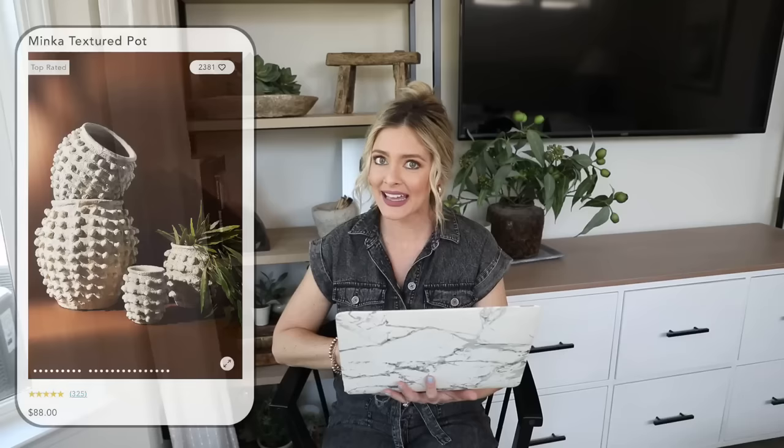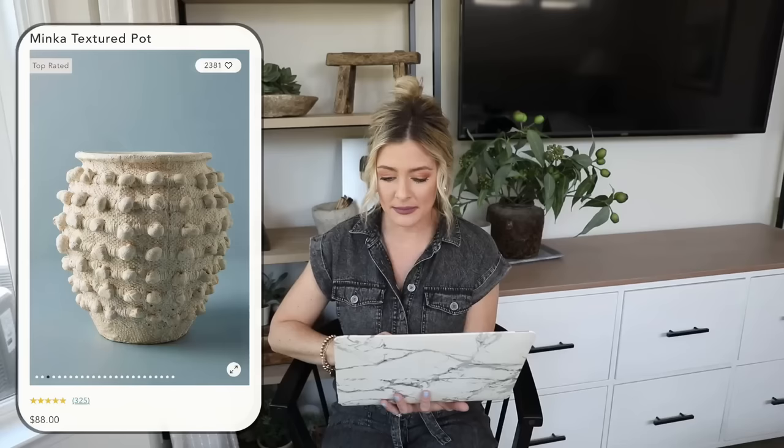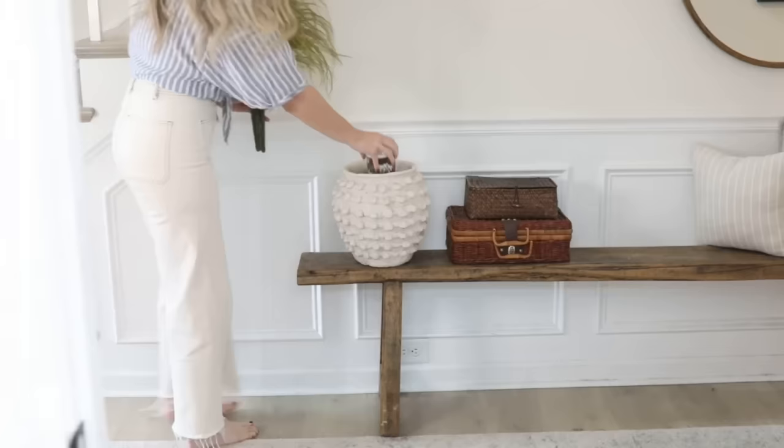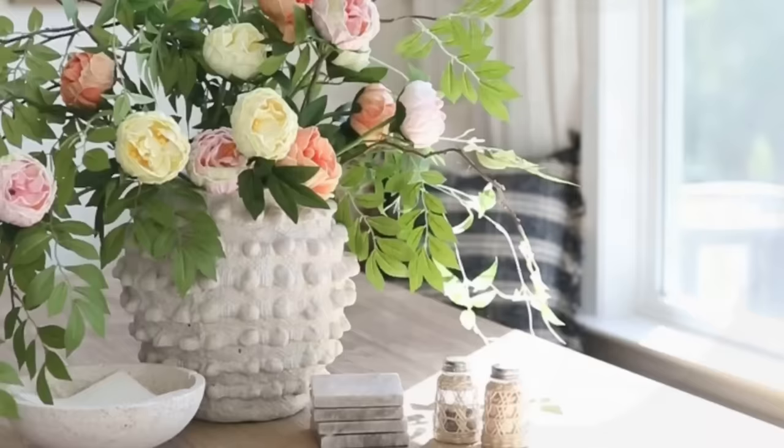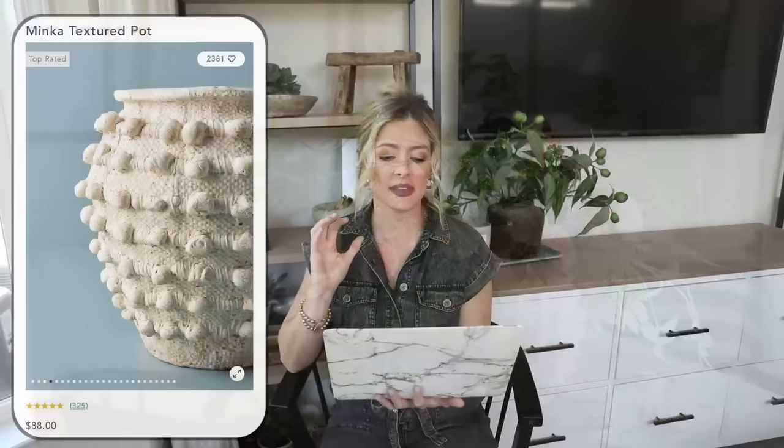Next up is this gorgeous Minka textured pot at Anthropologie, priced at $88 for the medium size and currently on back order — these are super popular. I actually have one that I got on sale years ago and I love it. It adds so much subtle texture and gives off a rustic feel with a lot of personality. It's a great piece for spring, summer, winter, and fall — looks great with holiday stems, or styled by itself. I love that each dot appears handmade, giving it a very artisan feel.